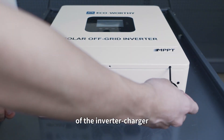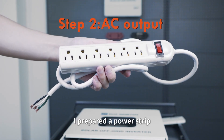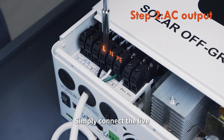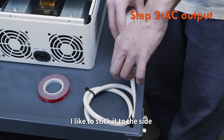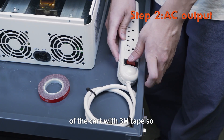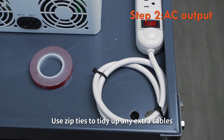Open the terminal cover of the inverter charger — this is where we'll connect everything. For AC output, I prepared a power strip. Simply connect the live, neutral, and ground wires from the inverter to the strip. I like to stick it to the side of the cart with 3M tape so it's convenient to plug in appliances. Use zip ties to tidy up any extra cables.